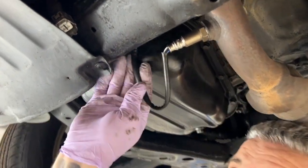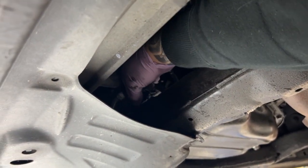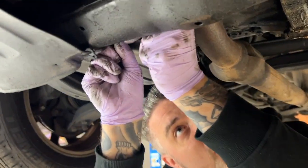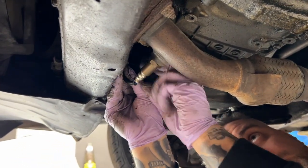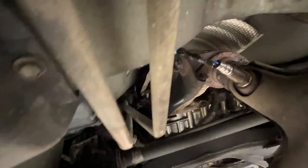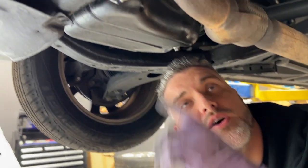Now we're just going to feed this back through and clip it back in. There's a little teeny bracket that slides back on. Put a zip tie on there just to secure it since it doesn't come with a clip. The other sensor is covered in grease — grab the sensor, line up the hole, put it in, and screw it down, then tighten it with the wrench. Little tip: don't twist these wires excessively — that's why we left the pigtail unclipped on top.